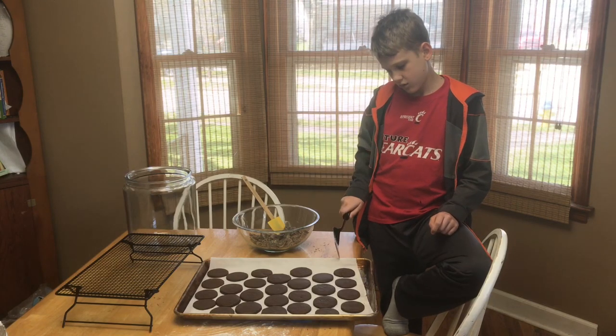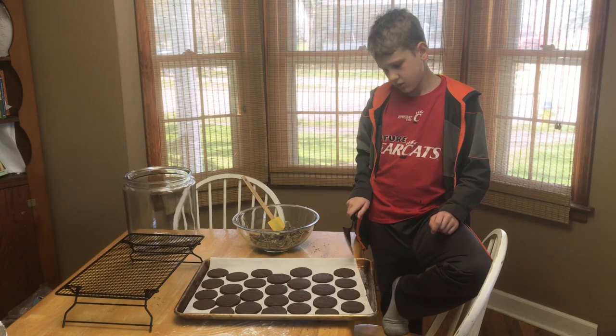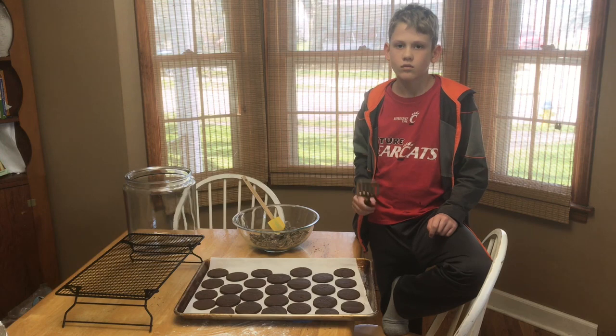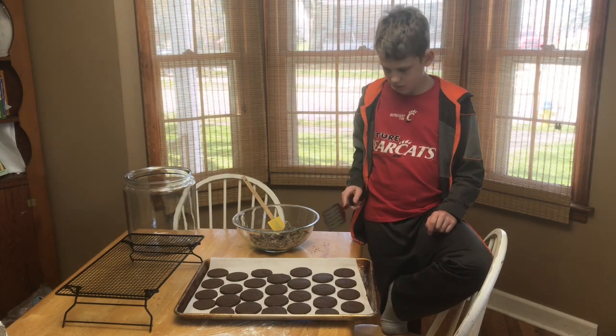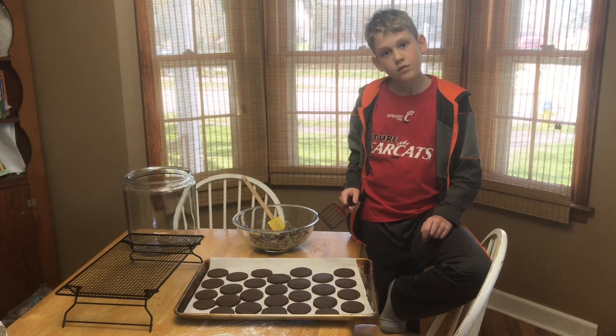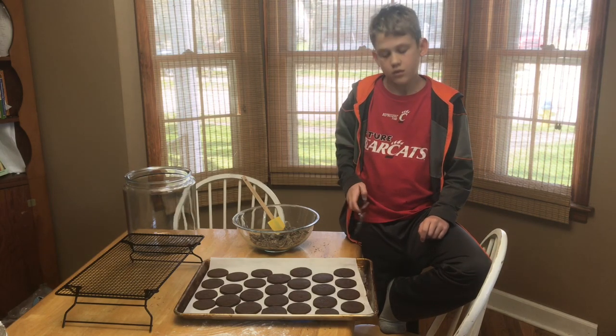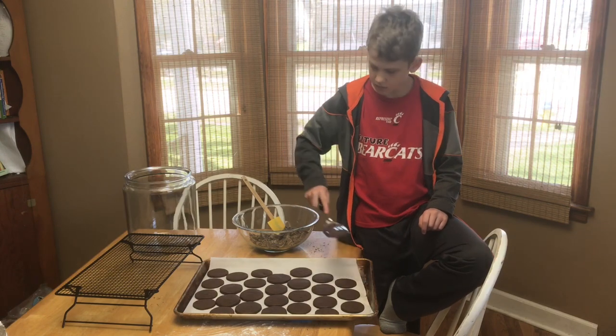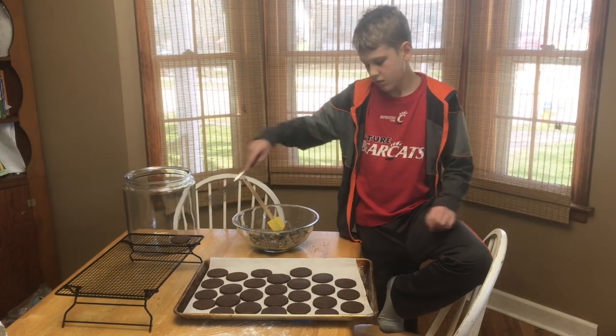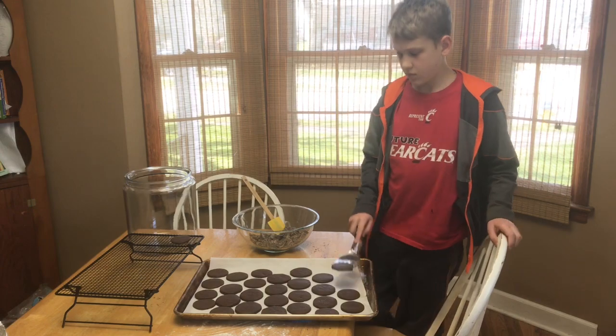The cookies are done! For our oven it took about 12 minutes instead of eight for them to bake through. These are crisp cookies — they don't need to be soft in the middle, you want them crisp. Jack's going to take them off the cookie sheet and put them on our cooling rack, and we're going to let them cool completely before we start coating them in the chocolate.